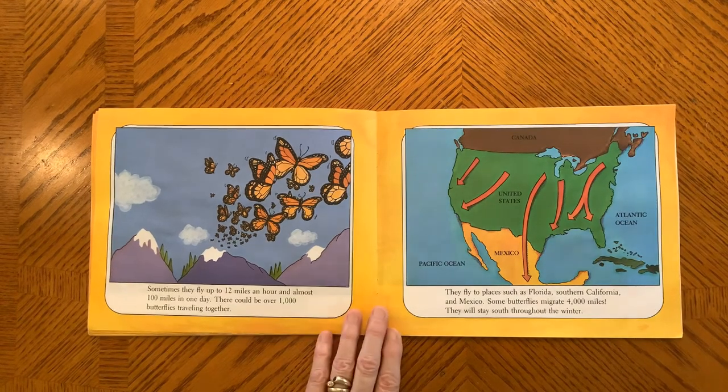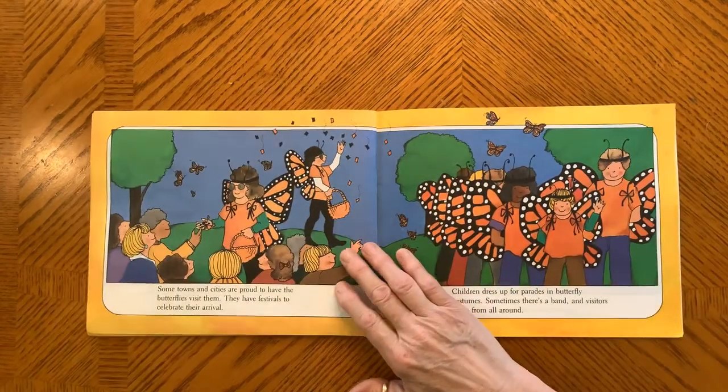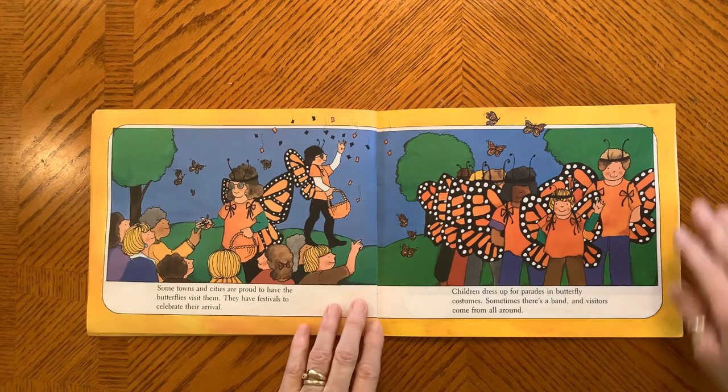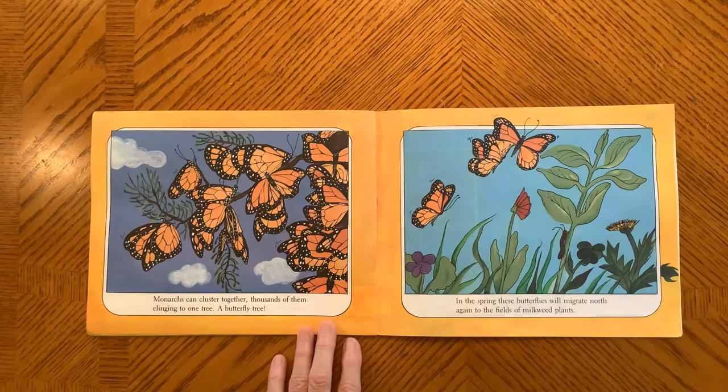They will stay south throughout the winter. Some towns and cities are proud to have butterflies visit them. They have festivals to celebrate their arrival. Children dress up for parades in butterfly costumes. There is a band and visitors come from all around. Monarchs can cluster together, thousands of them clinging to one tree — a butterfly tree.